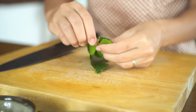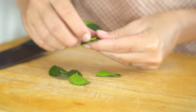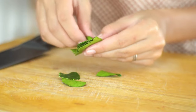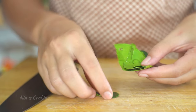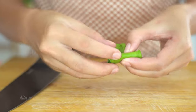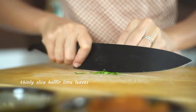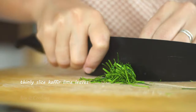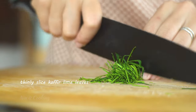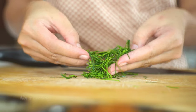Kaffir lime leaves are an absolute must for this dish because of their fresh fragrance. I'm going to grab the base of the stem and pull it off, then thinly slice it. I like to roll the leaves together, and because this is a pretty tough leaf, you have to slice it as thin as you can. Then we can put it aside.